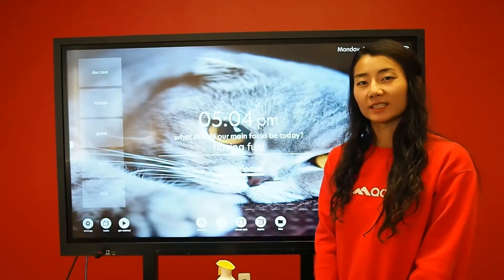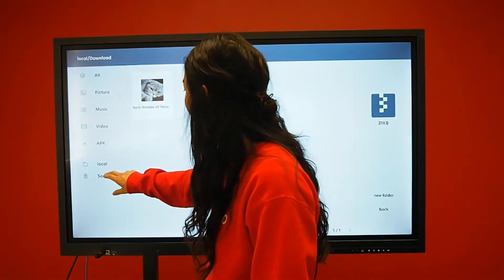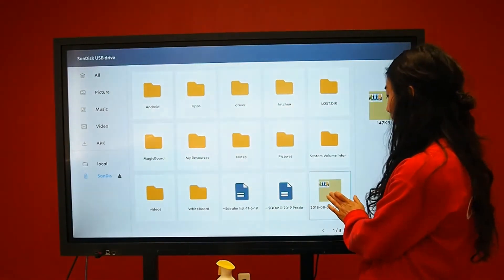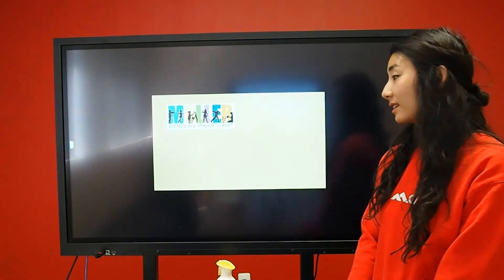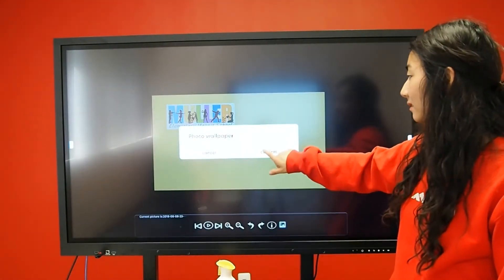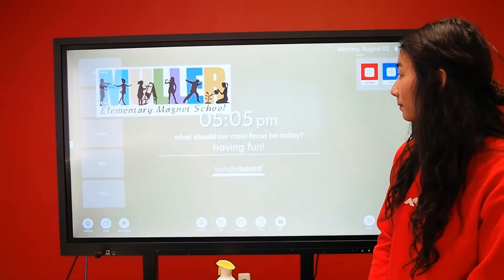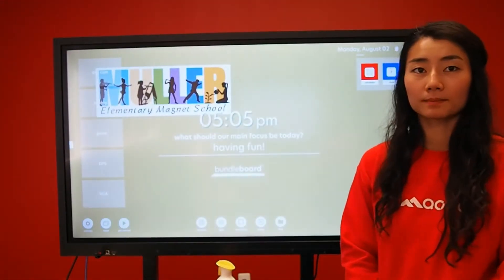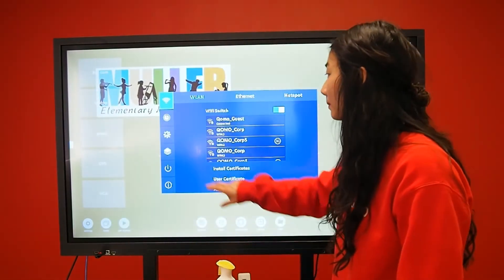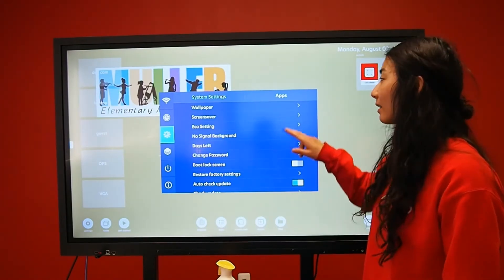Another way to change the background of your screen is by accessing your photos, selecting the photo, and selecting the icon to set it as your background.